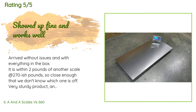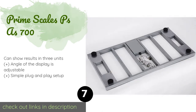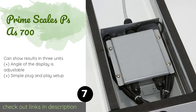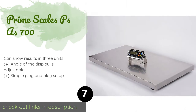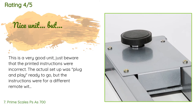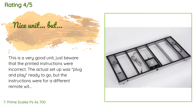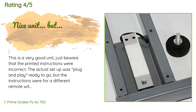Number seven is the Prime Scales PSAS 700. It has a heavy-duty build that makes it a good choice for veterinarians or anybody else who expects to subject it to a lot of use. Its stainless steel platform measures 38 by 20 inches and is easy to wipe clean of mud and other dirt. This product is available on Amazon for $259 with an average rating of 4.6 stars from more than 50 customer reviews. A customer said: 'This is a very good unit — just beware that the printed instructions were incorrect. The actual setup was plug-and-play ready to go, but the instructions were for a different remote with extensive setup steps, making it confusing.'